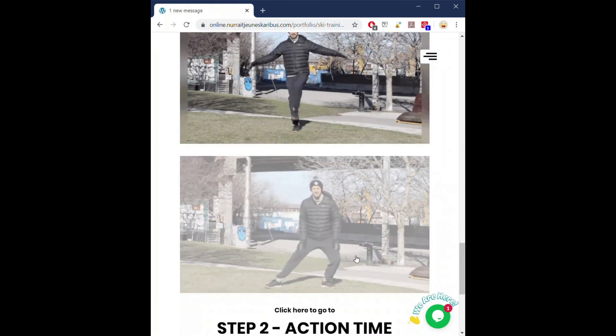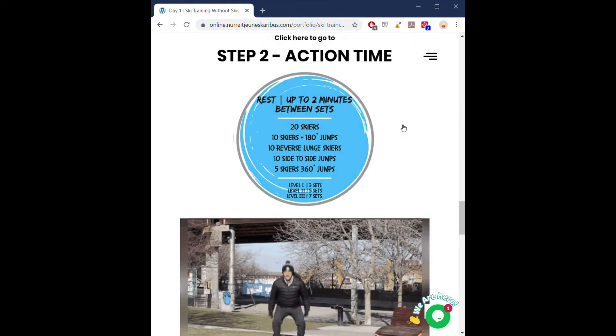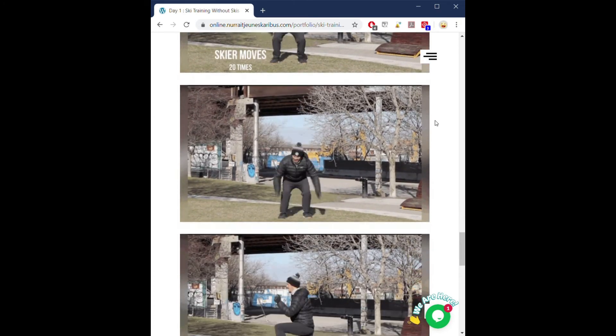Once you're done doing those movements, you can click on step two — action time. You will find the same thing: the blue circle with a summary of the exercises to be done, and a GIF for each of them to remind you what to do.